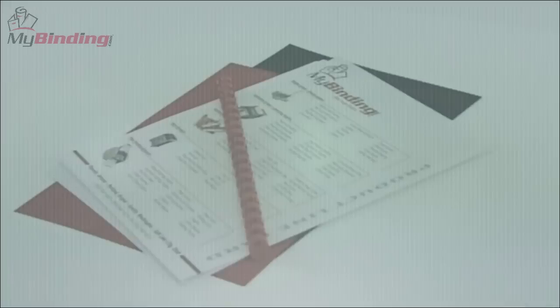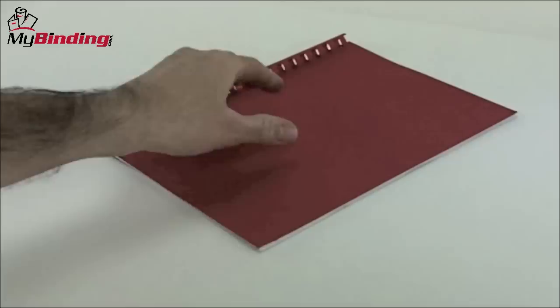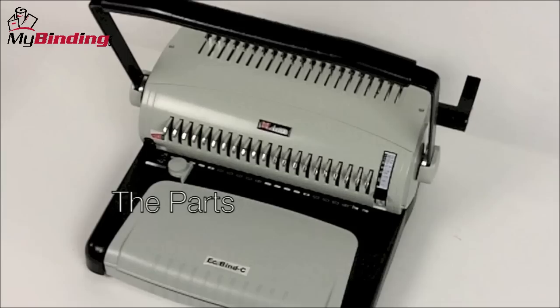Welcome to my binding how-to videos. Today we're answering the question: how to use a comb binding machine. Certainly one of the most popular and economic ways of binding a book, presentation, or project is with plastic combs. There are a number of comb binding systems on the market. Let's look at one, all of its parts, and how it works.